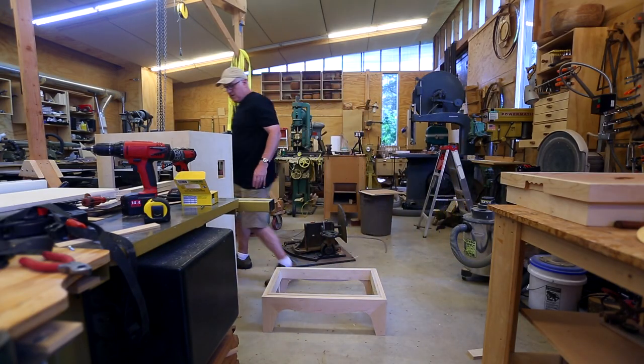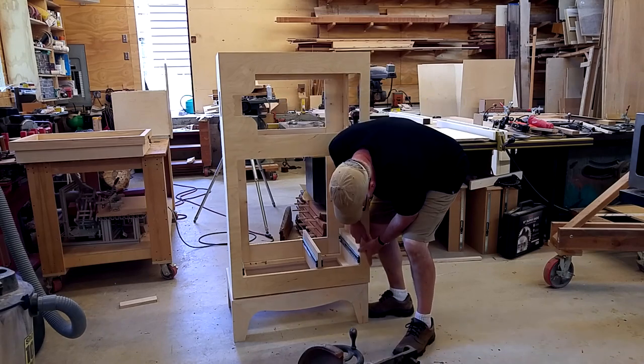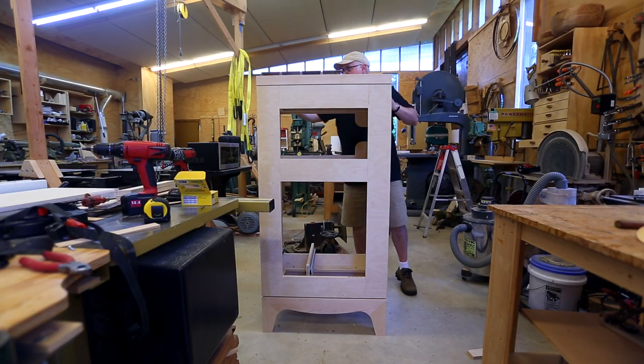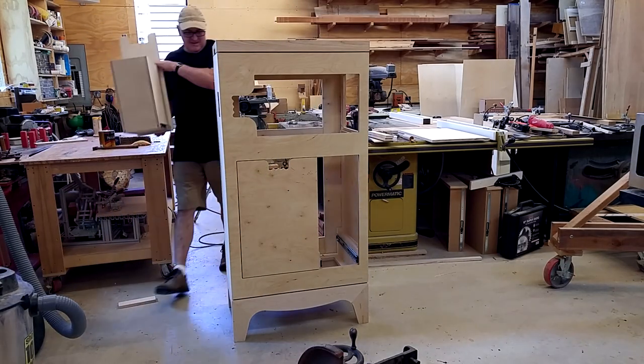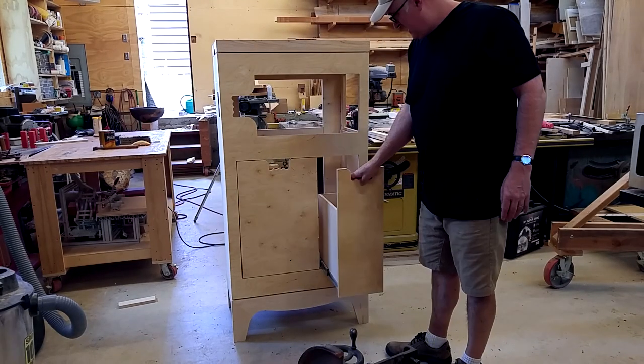You can see how everything's going together — it all sits on the base, the top piece goes in, and the drawers can go in. In the next video we'll install everything, so we're almost done.